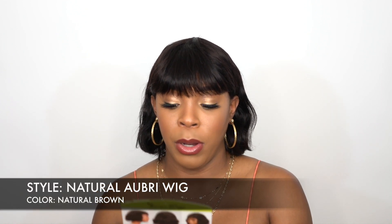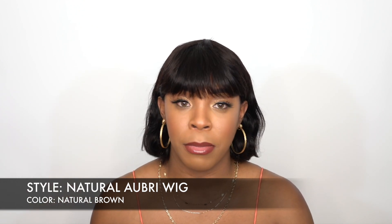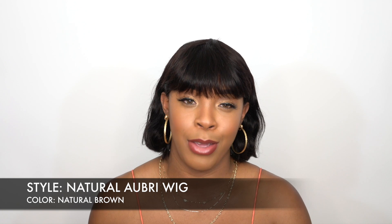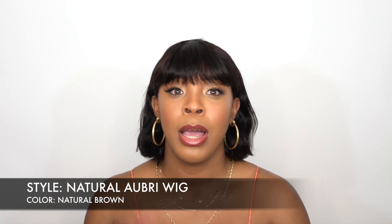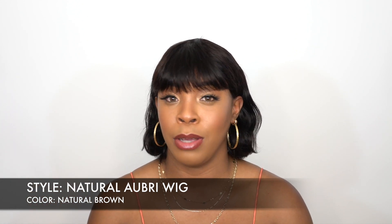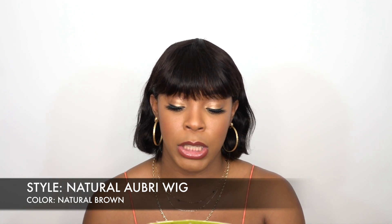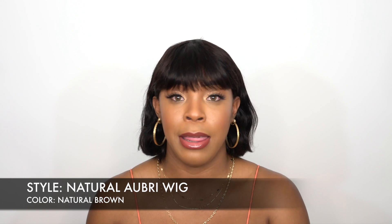I'm not sure what other colors it comes in, so check the description box down below — I always leave all the information about the wig there. I'll also leave a link for you guys to go purchase it, just in case you're interested in this one.